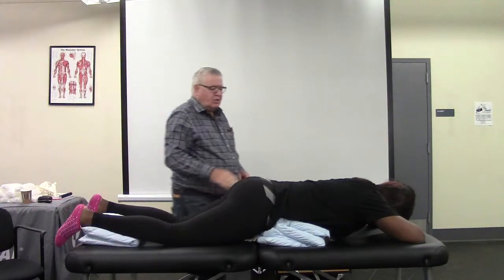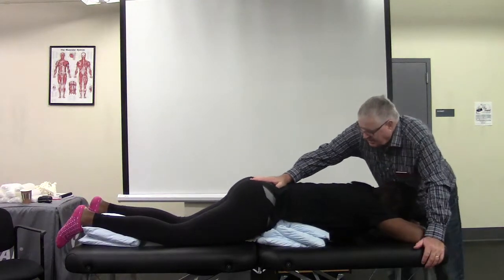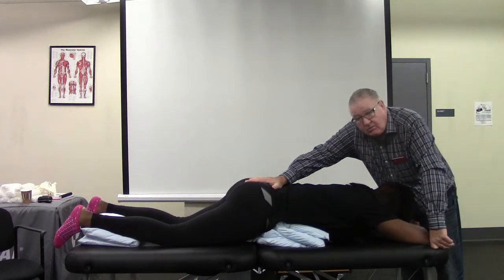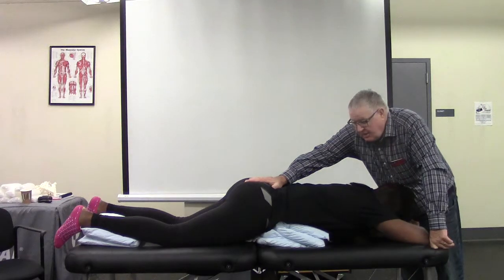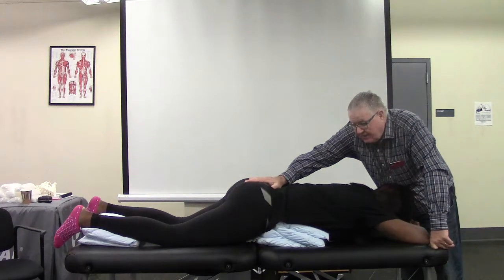So now what I'm going to do is inferior glide to her sacrum, and I'm going to do that for five minutes — after she's done hugging her knees outside her axilla, then I'm going to do this for five minutes.